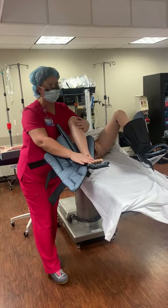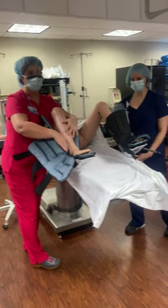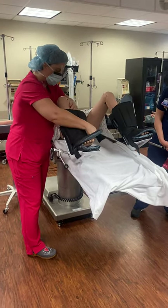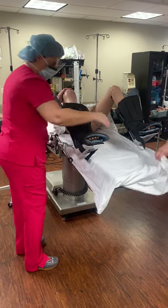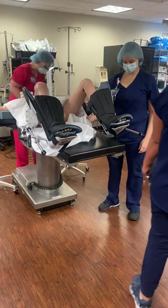You want to make sure, if you're helping position with these, that the heel is all the way back against the support and the calf is fully supported as well — there's not a big gap. You can just slide this down. Then we would take off the end of the bed and lower the feet.